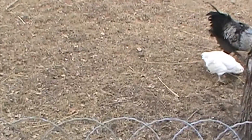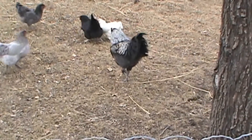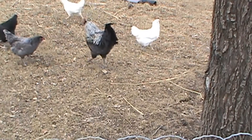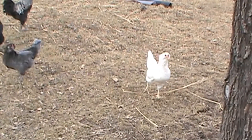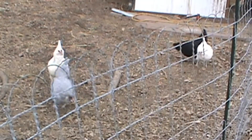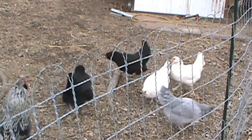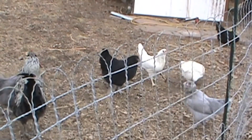I'll walk around the rest of it here. There comes Mutt and Jeff — a couple more of them out. A couple of the girls are in laying eggs. That's all they're getting.